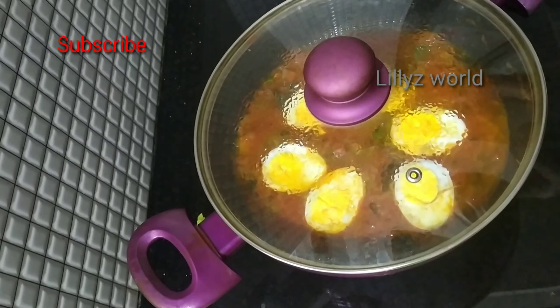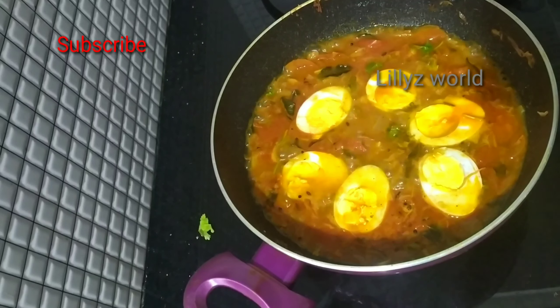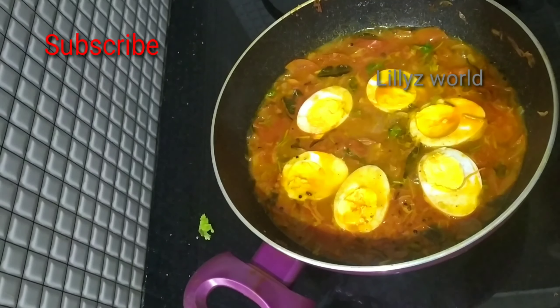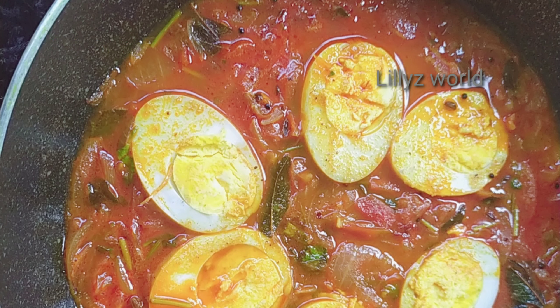Please like and share the recipe for our channel. If you like this video, please like and subscribe to the channel.